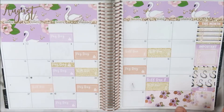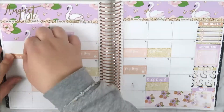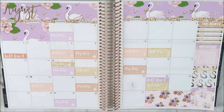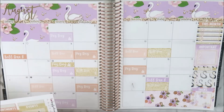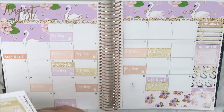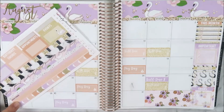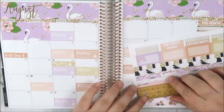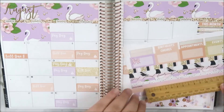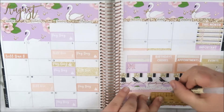Now I'm placing the bill due stickers — I've got bill dues color-coded for the gym on every second Friday, my mobile phone bill on the 10th, and then other bill dues like my mystery box renewal, iCloud, and planner society. I like to mark all of those so I can look at my monthly spread at a glance and know when everything is happening.